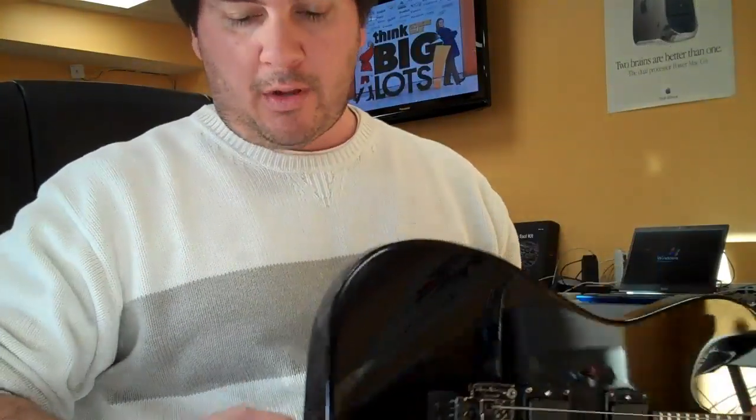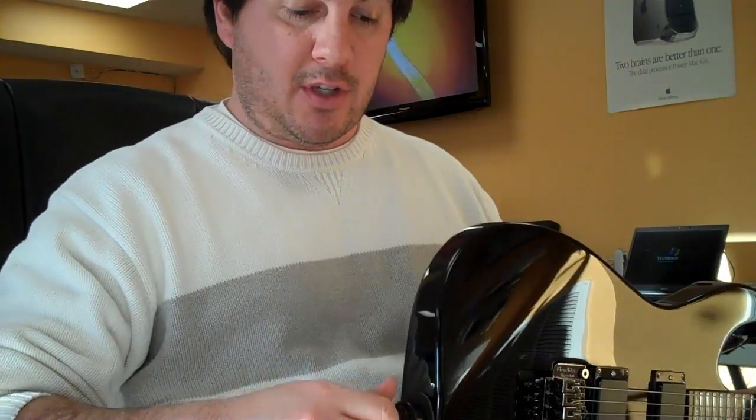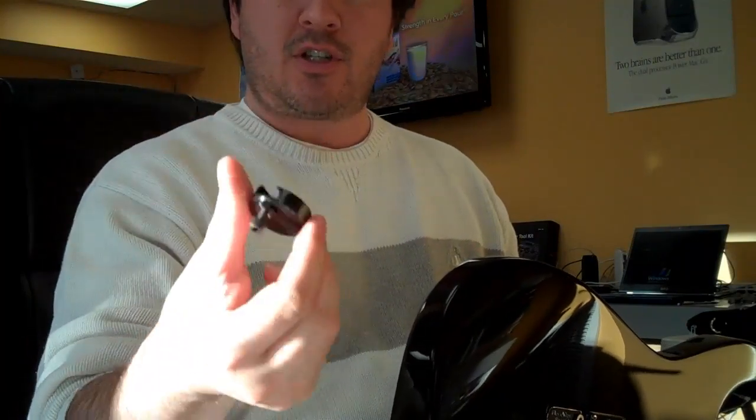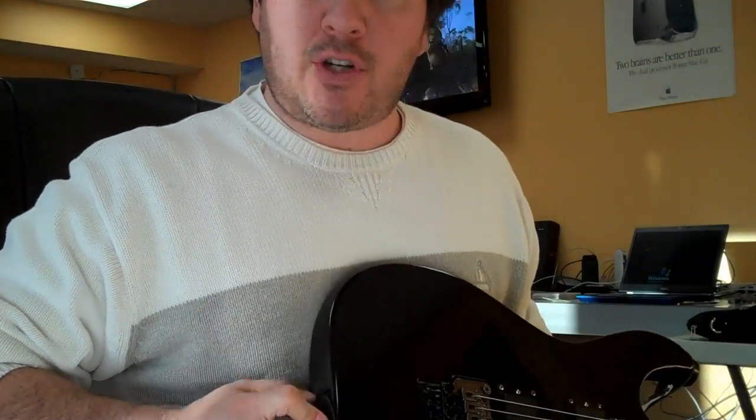A couple little tips. If you get yourself some of these strap locks, it'll save yourself some headaches. The nice thing about these is they just slip right on over, so you can go from guitar to guitar. They slip right on — I think they're like $10, but they'll save you some headaches.